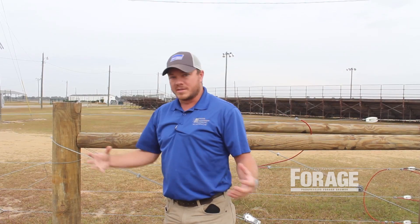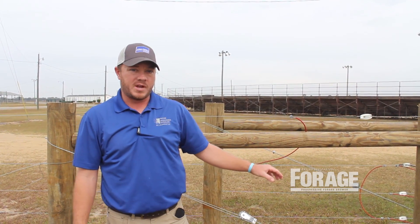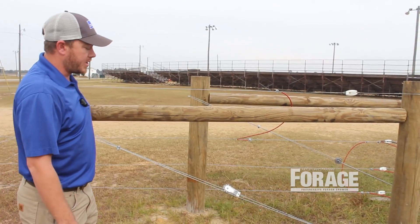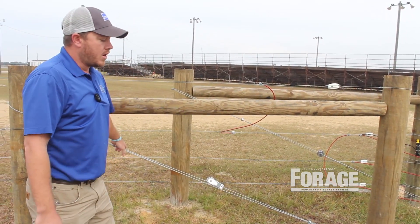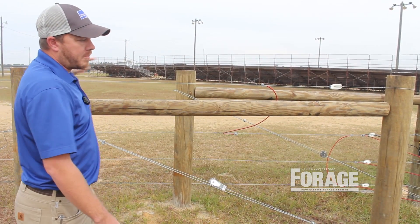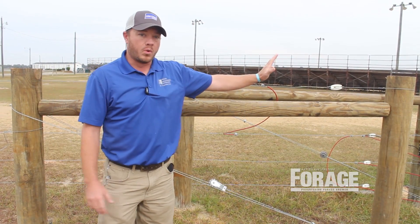This is sort of what ties it all together — hooking up your brace wire. You're going to go around the bottom of your end post or corner post, come back to the top of your brace post over here. When you tighten that down, whether it be with a ratchet-style strainer, when you put tension on that, you're pulling the top of your brace post back towards that end corner post. And this horizontal is helping support and hold that up.